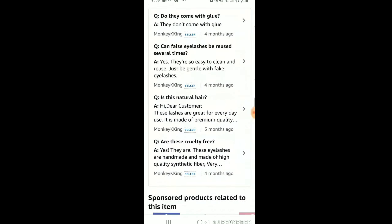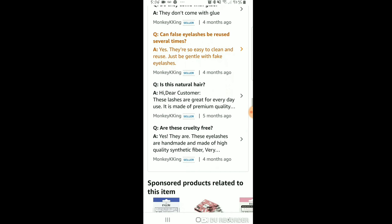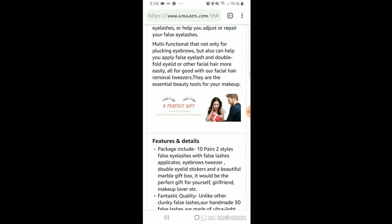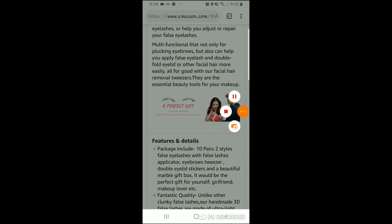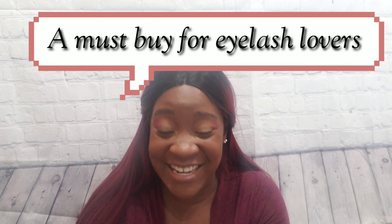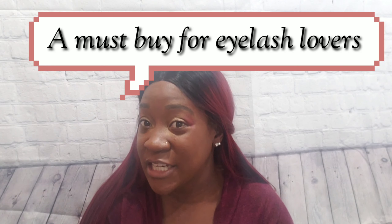Looking at the reviews: they do not come with glue — that's right — and yes, they're easy to clean. Alright, so let's get ready to go back and see how these eyelashes look. So yes guys, it's 10 pairs for $15 plus the tweezers. I cannot believe it — this is a really good deal. I didn't even realize there was so much stuff I was getting.